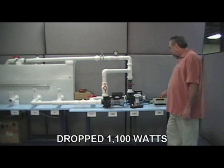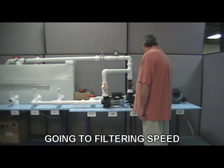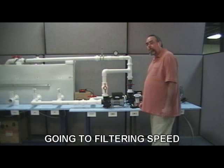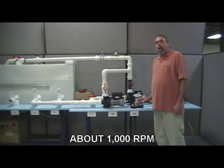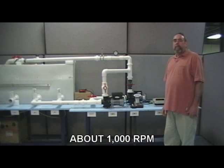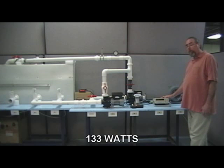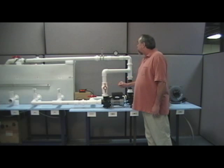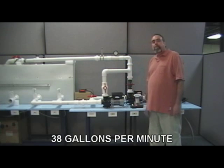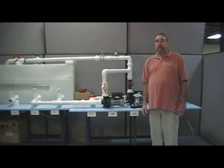Now let's take it down to filter speed. RPMs are now about 1000, and as you can see the pump is dramatically quieter. The watts are 133 and gallons per minute is 38. In a spa, this would be our circulation speed for filtering and heating. We still have plenty of flow at 38 gallons per minute for great filtering.